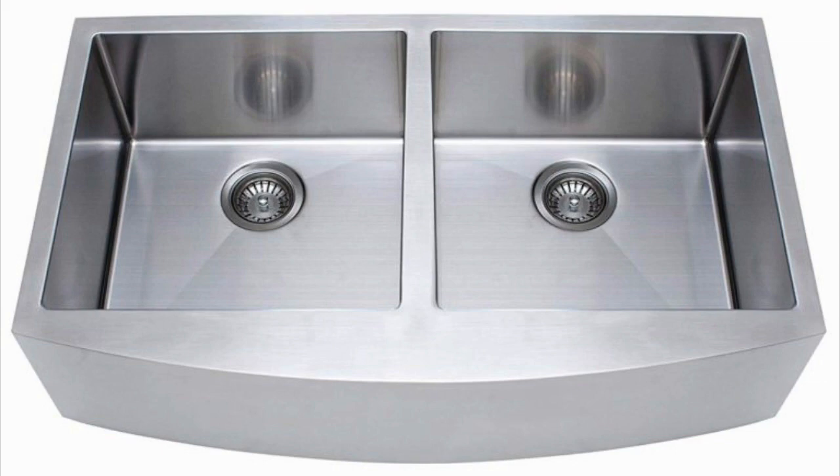The polished satin finish not only ensures durability and a great look, but also ensures the sink is scratch resistant at the same time.